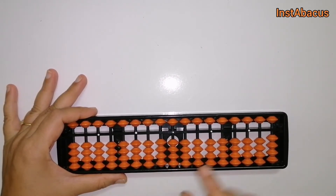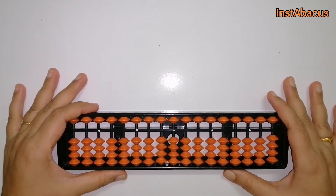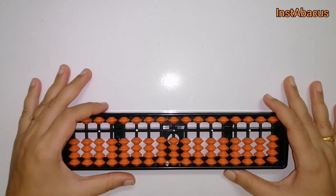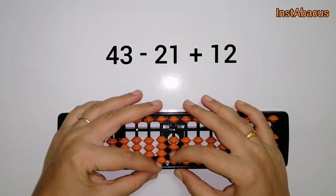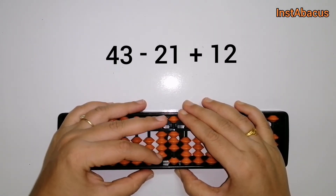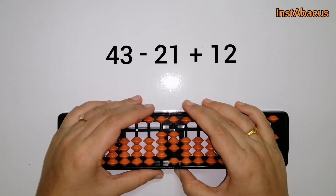All right, are you ready? Shall we begin? Okay, let's start. 43 minus 21 plus 12. So this is 43 here, and now we are going to subtract 21 from this.